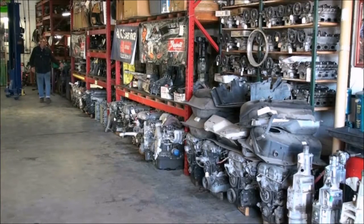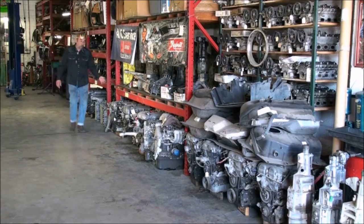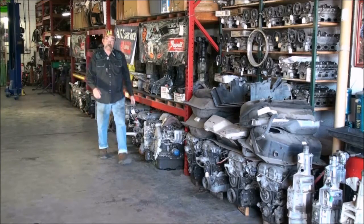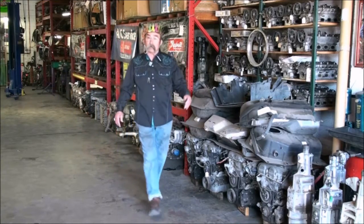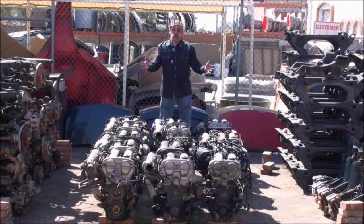We're going to pick out a good used engine from our engines inside the house here, or we're going to go outside and pick an engine from our Garden of Engines. In the Garden of Engines, we'll find one worthy for the Phoenix Black and Tan.